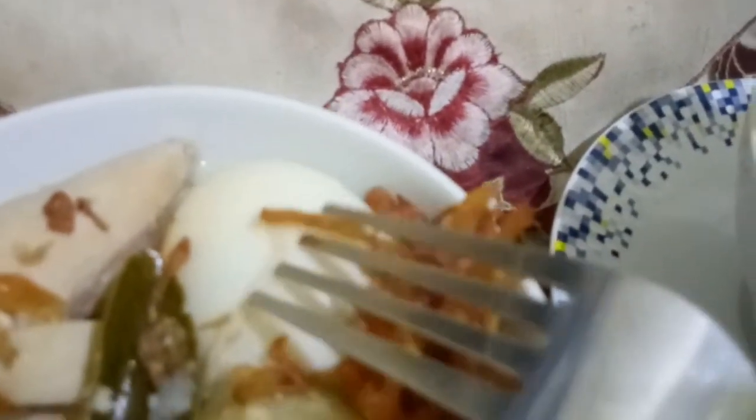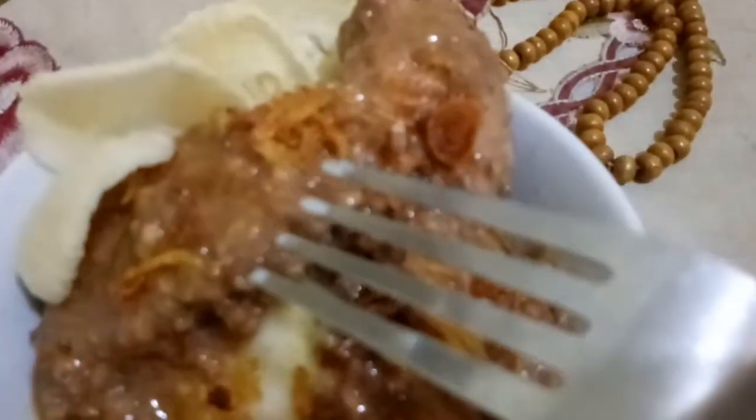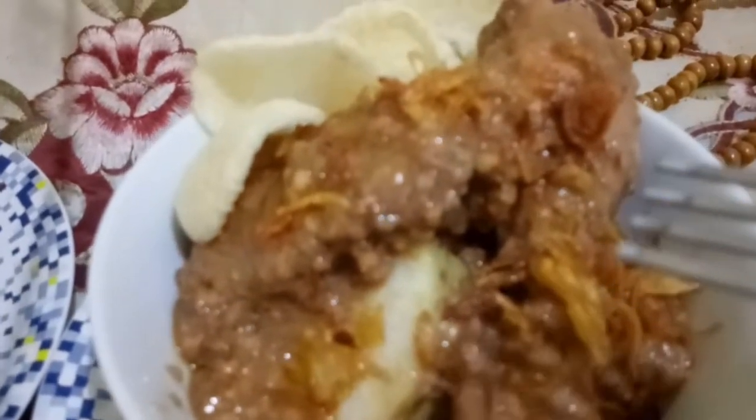Ini lontongnya. Kemudian ini ayam opornya. Kemudian ini telurnya ya guys. Ini kuahnya. Inilah menu opor ayam untuk Lebaran Idul Fitri Mama Anies hari ini. Kemudian ini sate ayam godoknya — sate bumbu kacang godoknya. Tapi Mama Anies gunakan ayam. Ayamnya lembut, sama seperti opor ayam. Ini opor ayam — ayamnya Mama Anies buka ya kulitnya ya guys. Ini sate kacang godoknya, ini lontongnya, ini kerupuk sebagai teman makan si sate kacang godoknya.